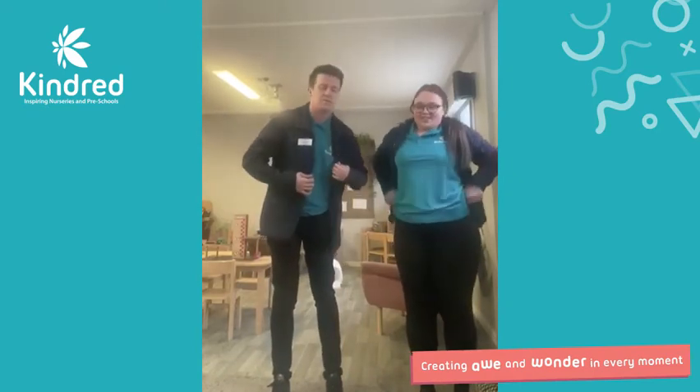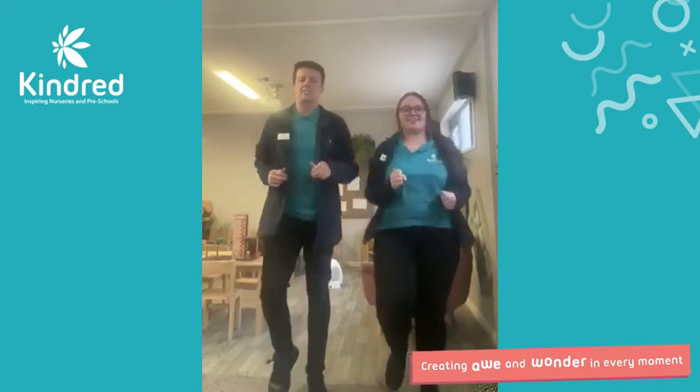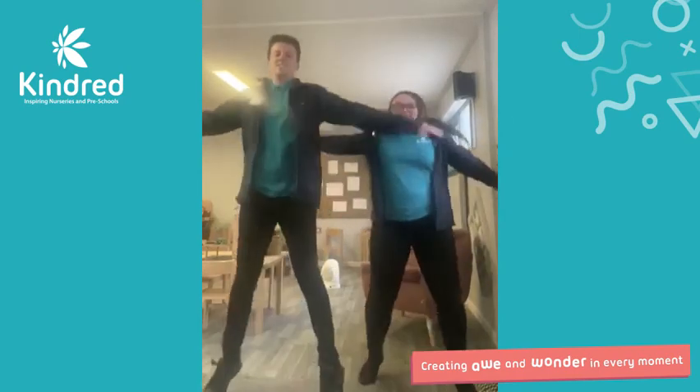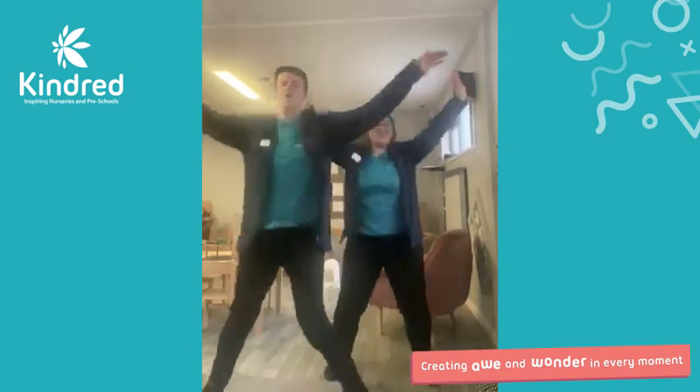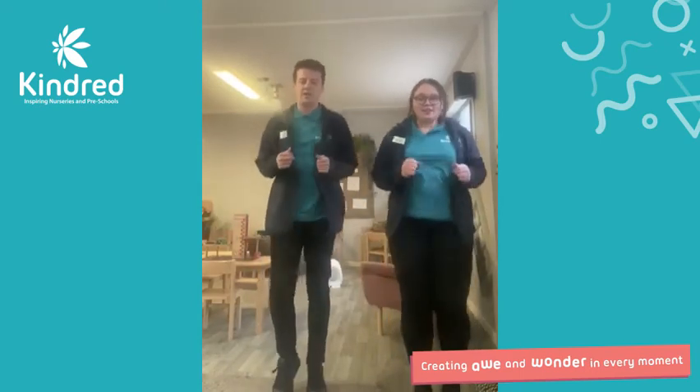Now let's do, should we do a little bit of jogging on the spot first? Let's do some jogging. And now let's do, we're going to do five star jumps. Are you ready? Let's go, ready? One, two, three, four, and five. Lovely. Let's go back to jogging on the spot. Nice.